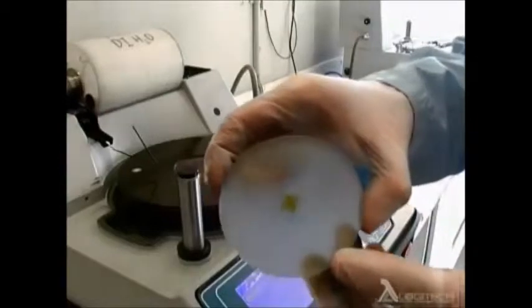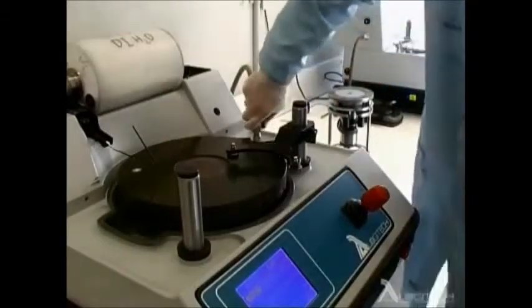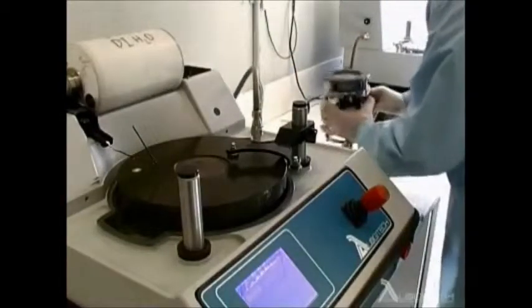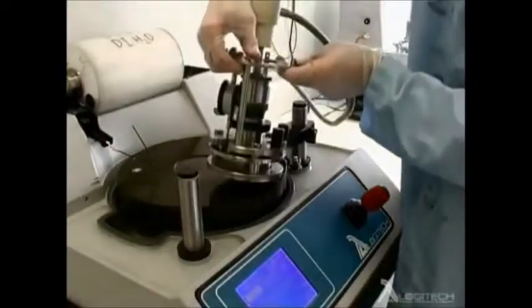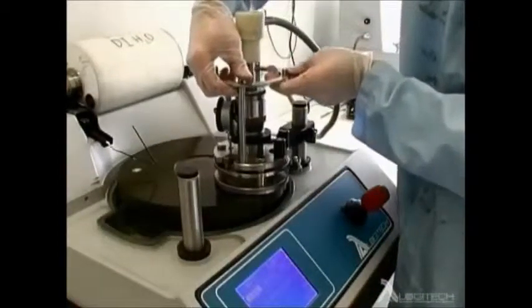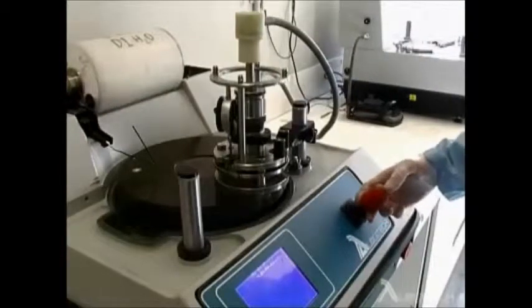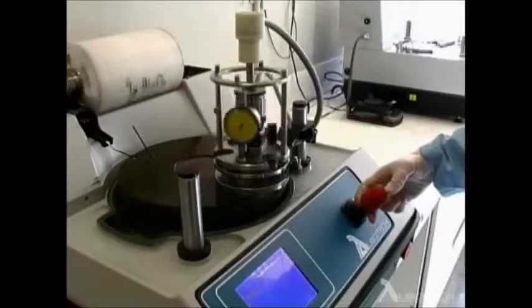The bonded sample is attached to the Logitech PP5 Precision Lapping and Polishing Jig, which accepts samples up to 3 inches in diameter. The jig allows precise control of the orientation of the specimen to the polishing plane and fine adjustment of the load applied during processing. The load is variable from 0 to 2800 grams, which is enough to accommodate materials covering a wide range of hardness, toughness, and sizing.